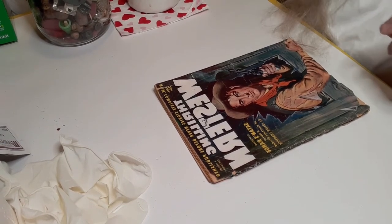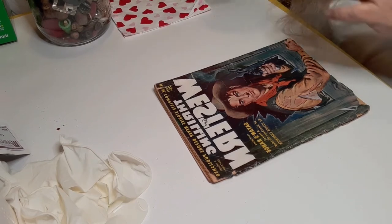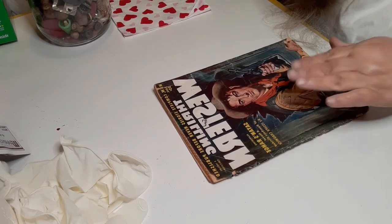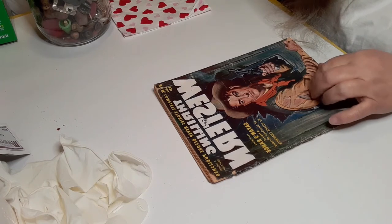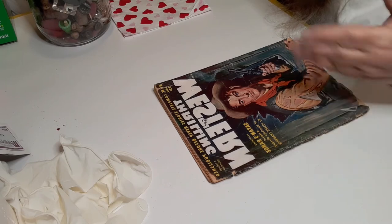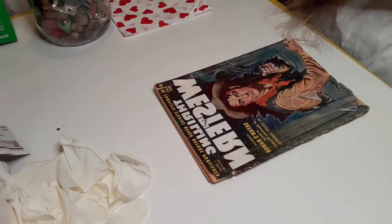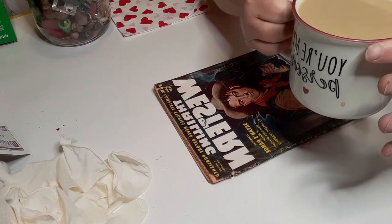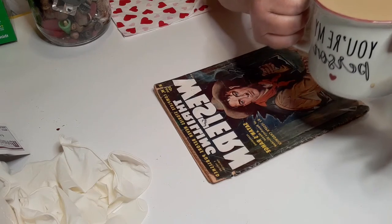Good morning everybody. I'm putting out the thrift store video — you'll see that the day before you see this. So it's actually going up today, and when you see this, that video will already be up. I'm having my coffee — it's not even five o'clock in the morning.